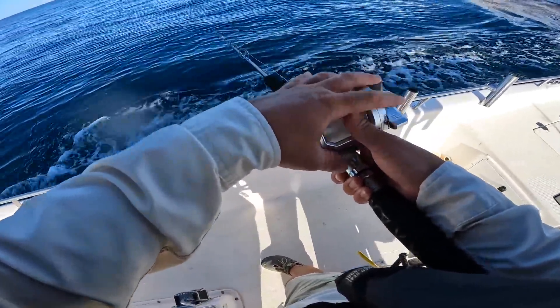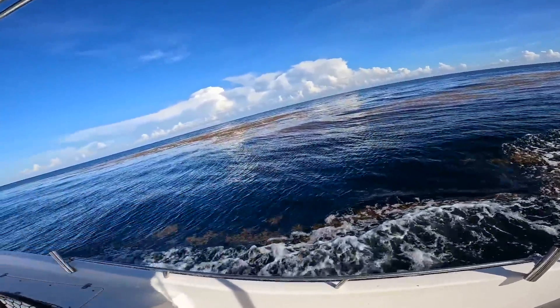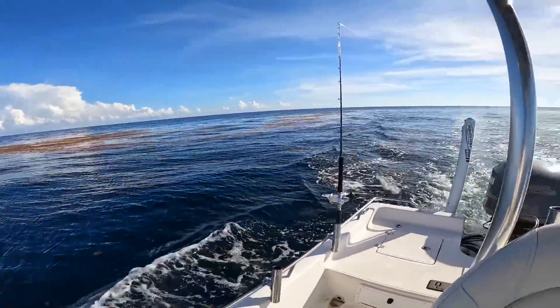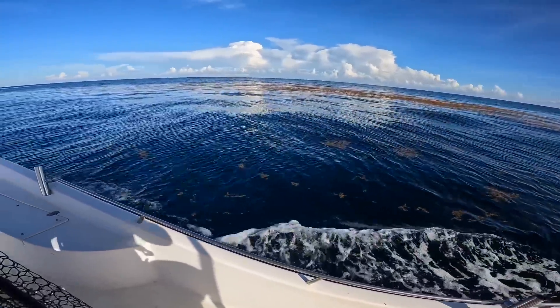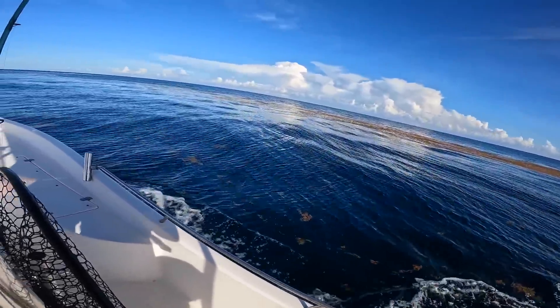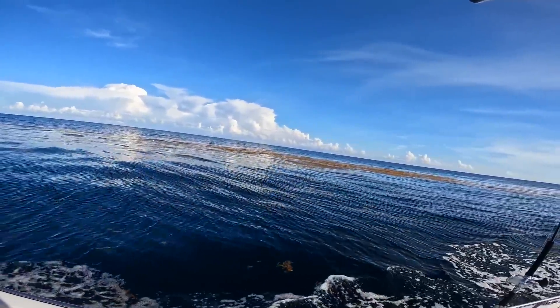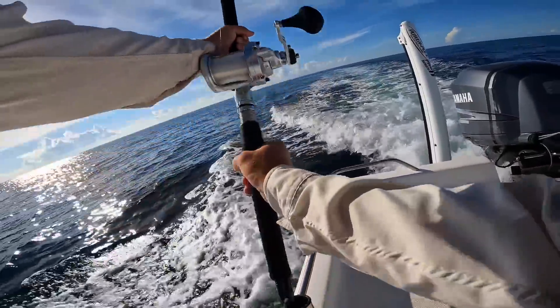Dang, look at that grass mat — that's a good looking one right there. Let's see if our lures get hit on it. If not I'll come back and jig on it a little bit. You can almost walk on that one. Fish on, fish on! I think that's a mahi.